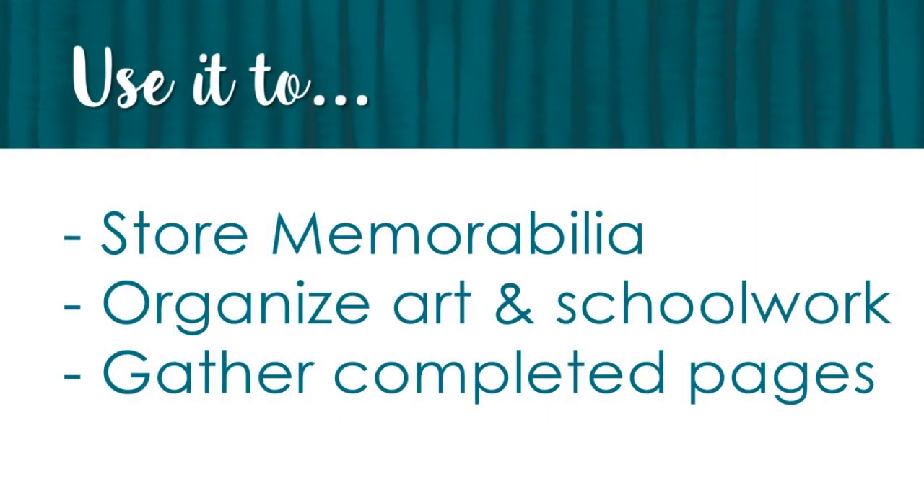Your power layout box is great for more than just planning out your scrapbooks. I use it to store oversized memorabilia like certificates and booklets. I use it to store my children's artwork that they bring home from school. I also use it to store completed pages that aren't ready to go in an album yet, but I want to keep them organized all together.